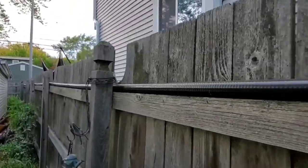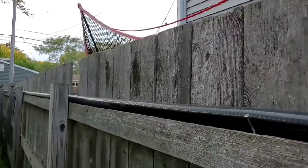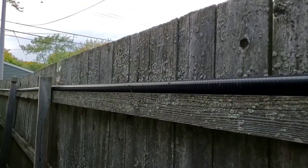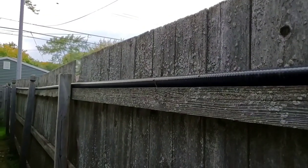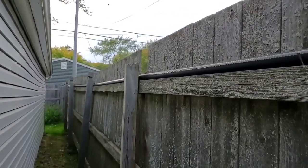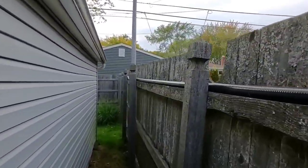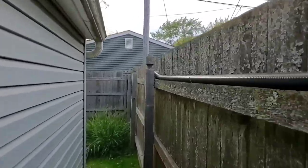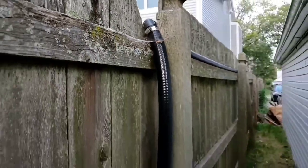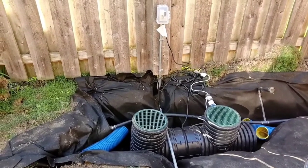Notice how we ran this discharge line on the fence - this is sloped. We had to run it up out of the sump pit, all the way to the top of the fence so that we had slope going towards the front yard, because the backyard was lower than the front. You just take the sump, run that discharge line up high, get yourself some slope, and you're all set - water runs downhill.